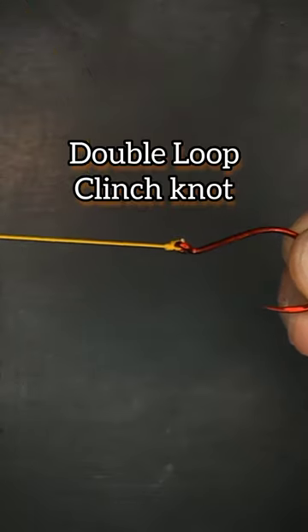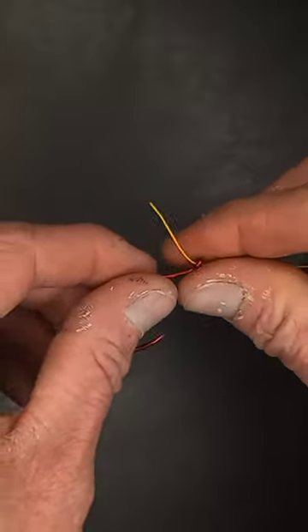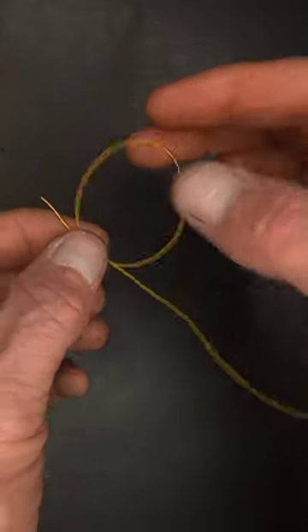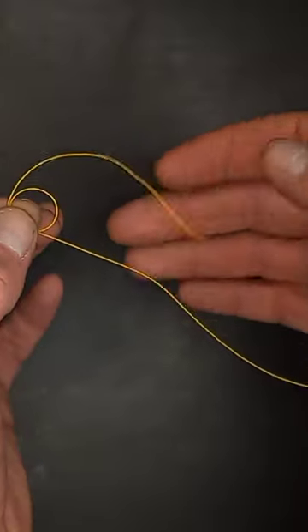Double loop clinch knot. To tie our knot we're just going to run the line through the eye of the hook, wrap it back around and go through the eye a second time and bring that even back around towards the main line.